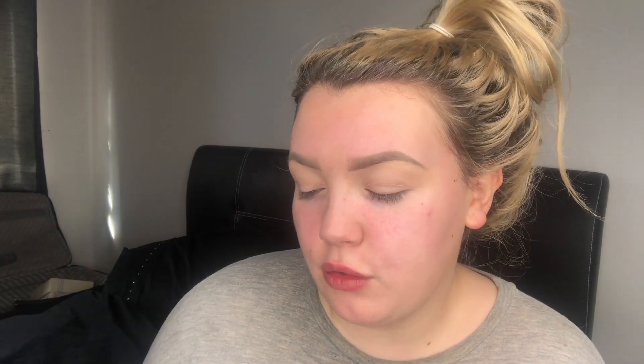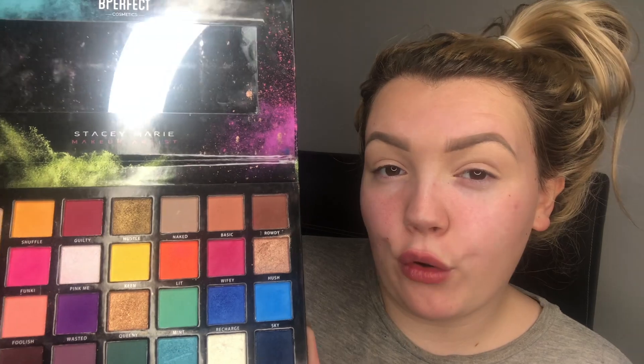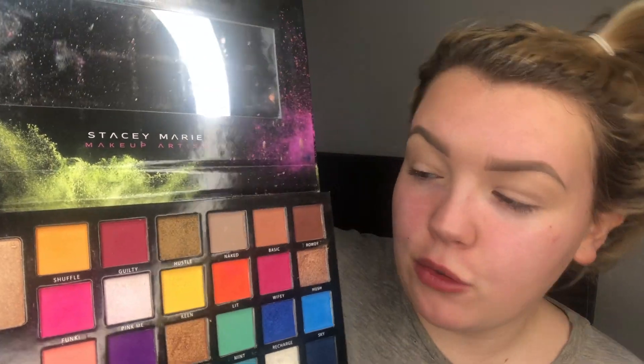The next poll was for eyeshadow — I asked whether to do a cold or a warm eyeshadow look. A cold look would have been blues, purples, maybe greens; a warm look — which you selected — is more towards reds, yellows, and oranges. I'm going to use the Stacey Marie Carnival palette because I want to use orange today. The shade 'Lip' in this palette is just my favourite orange of all time — super pigmented, really bright, amazing colour payoff.